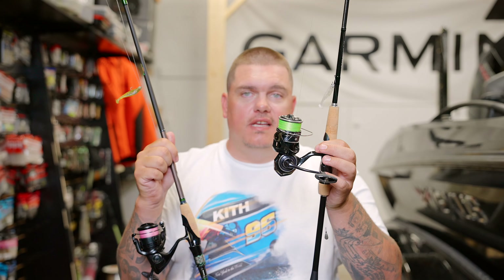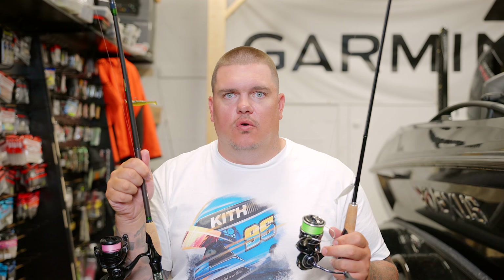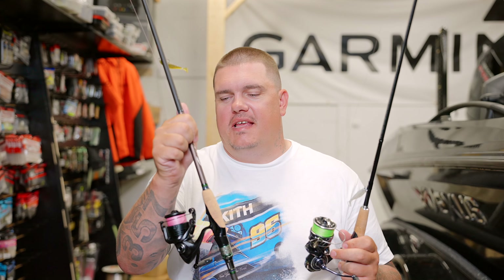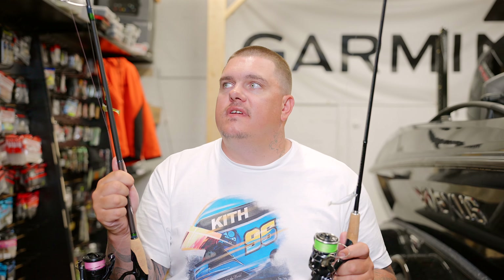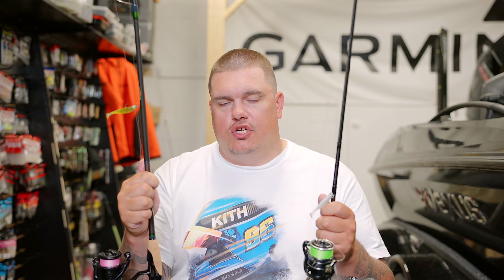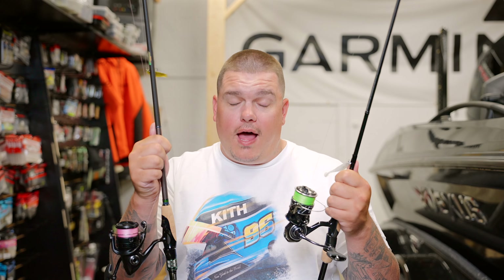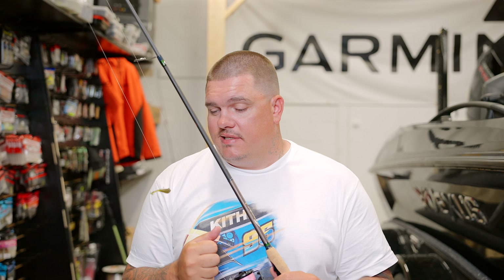For line, I'm a huge fan of All Might line — I use it on pretty much everything — and I'll go between that and the X8 Grand from Daiwa. I like a high-vis line; this is a technique where you definitely want to see your line. Pink, high-vis yellow — anything I can really see. High-vis is so important because a lot of times it's a very soft bite when you're drop shotting and you can miss a lot of fish if you're not paying attention to your line. For size, 10-pound is pretty standard; 15-pound is okay. Some guys go down to 8 or 5-pound braid and tie to a leader.